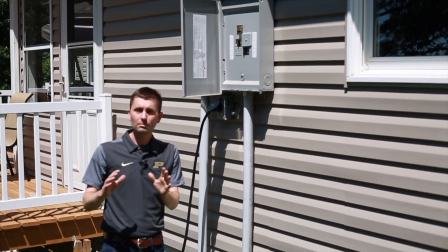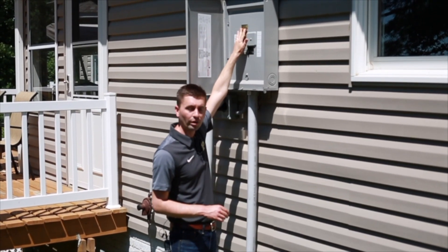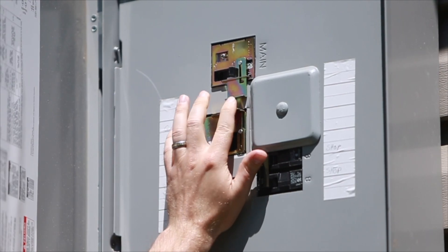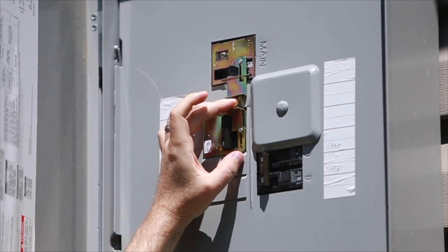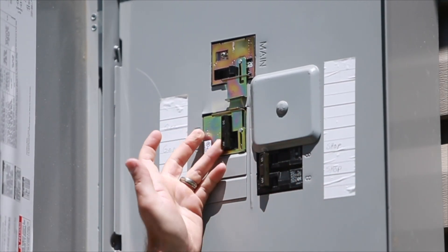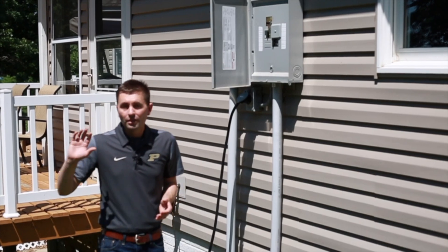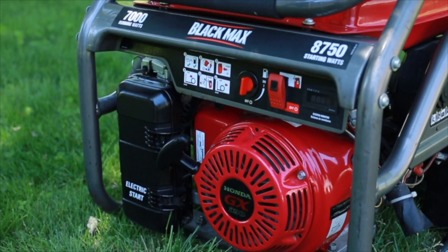First, this top main 200-amp breaker must be turned off. Then the manual switch can be moved up to allow that breaker to turn on and allow power from the generator. That's called an interlock, and it prevents any accidental back-powering onto the electrical grid.